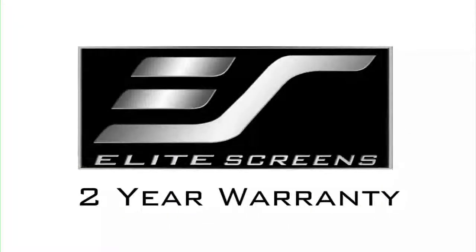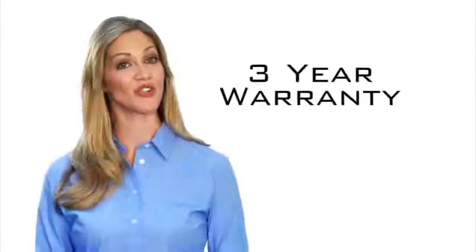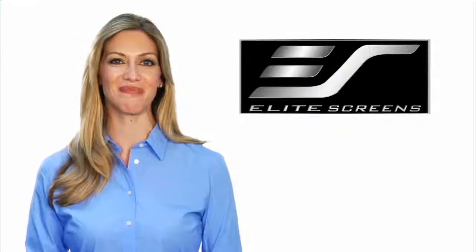Elite's screen offers a two-year manufacturer's warranty, which is twice the industry standard. As further testimony to the quality of our products, Elite offers a three-year warranty program for educational, government, military, and religious organizations. Elite screens — get the big picture.